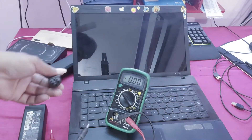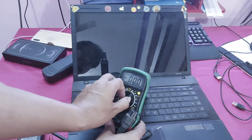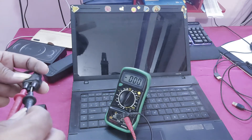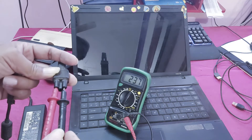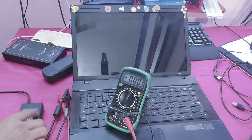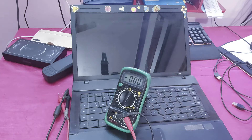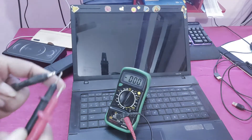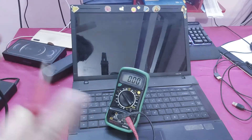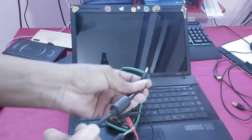Now I will check this cable as well. This cable is okay. The disk cable is not working properly, so I will replace this cable.